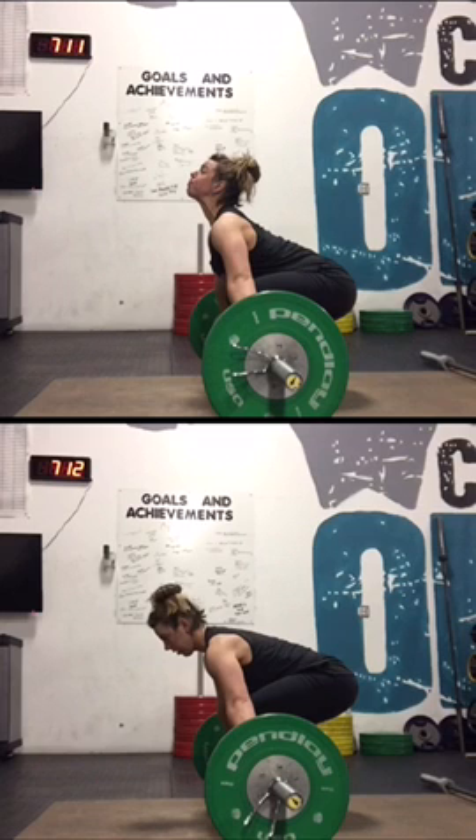What we are going to be working on today is keeping our chest up and our shoulders back in our snatch pulls. I demoed two different snatch deadlifts — one with good form with my chest coming through, shoulders back, and back flat. That's the top one. The bottom one is my shoulders rounding forward, which allows the weight to pull me forward and my chest is not coming through.